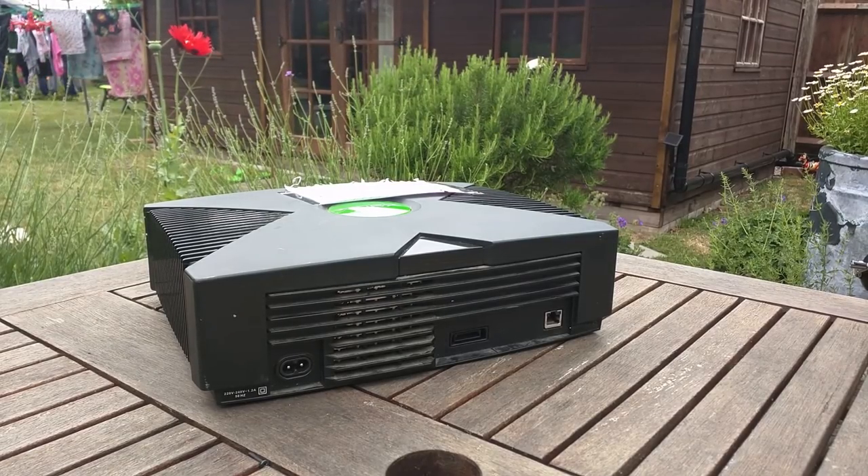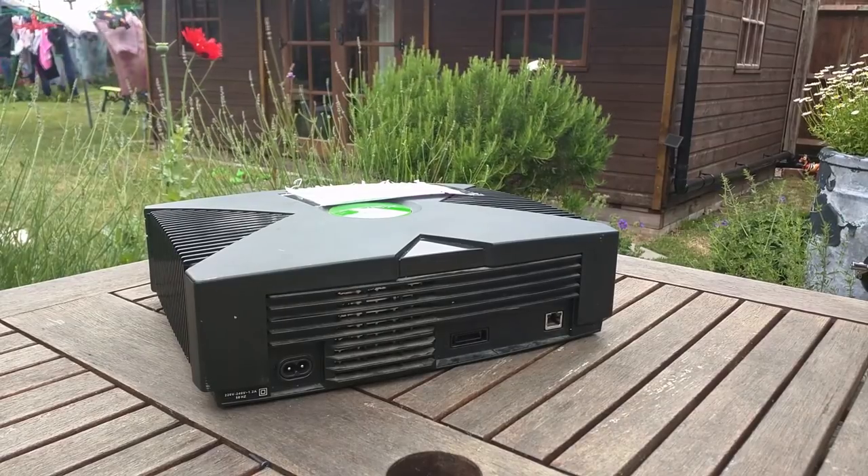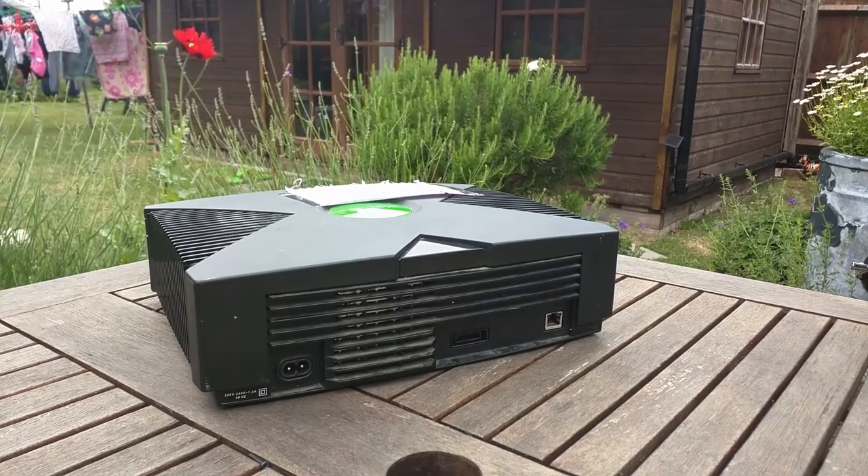The original Xbox was a once-in-a-lifetime console, packing ludicrous amounts of power into a small box, boasting more power than any console ever had before it. But today, in 2017, I got one for free.